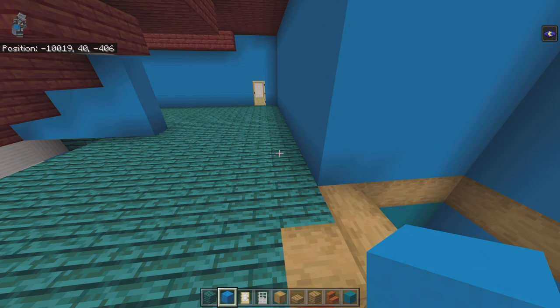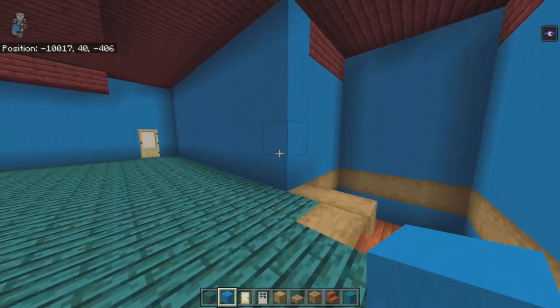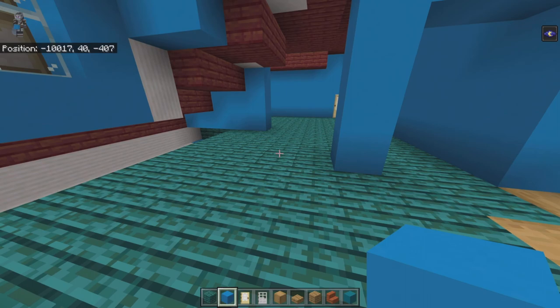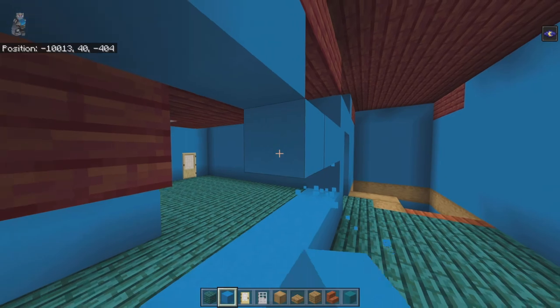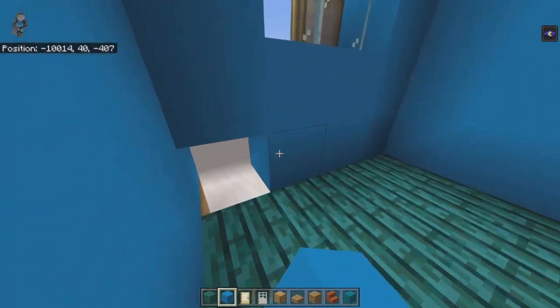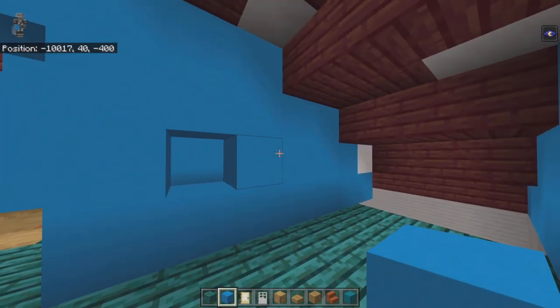Come back to the corner you brought left to create this wall. Take the fourth block up and bring it forward with three light blue concrete, connect it down to the ground, then connect it forward. At the second row up, leave a one-block gap then fill it in — everything else is standard. Bring this section down with a row of light blue concrete.